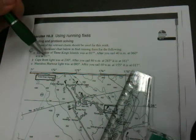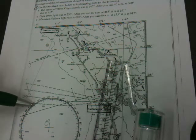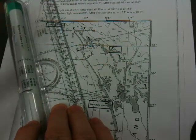The next one: after we sail for 40 nautical miles at 60 degrees, the Three Kings Islands is now at 337 degrees. So let's look at 337 degrees — here's 350, 340, 330, 320. We're after 337, back here. Using a rolling ruler through the middle of the compass rose through 337, roll it and put a mark to the centre of the Three Kings Islands.